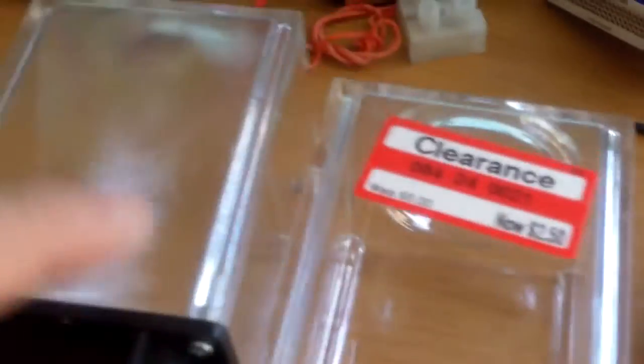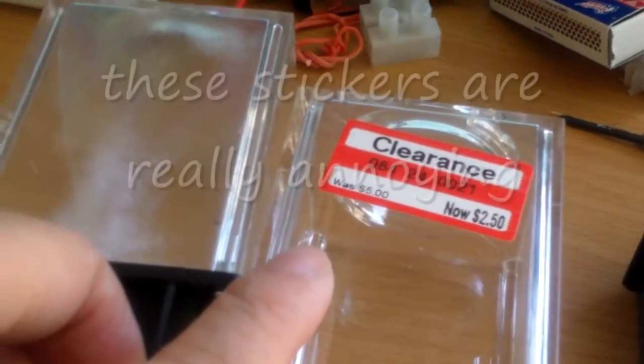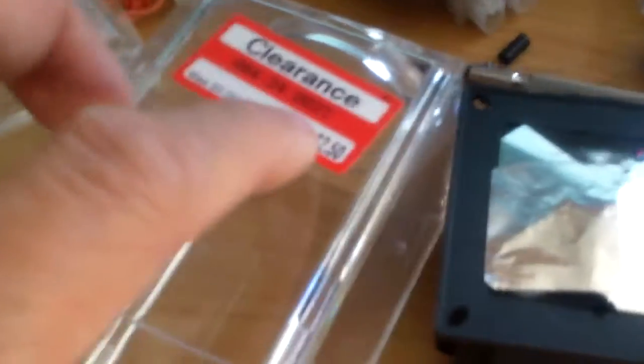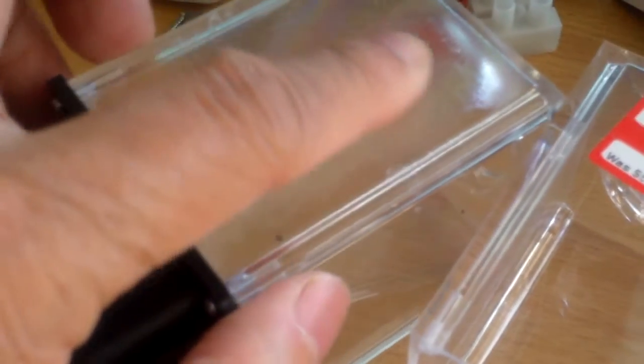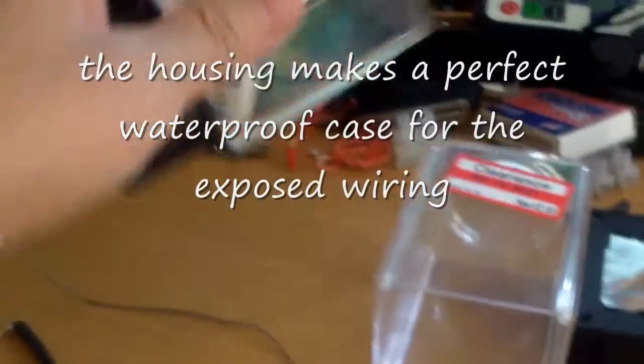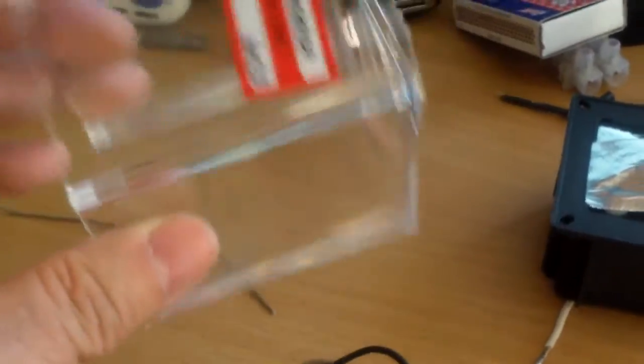I was trying to take the sticker off and I used a bit of what they call cement remover. And instead of taking the sticker off, the cement remover melted part of the plastic. So it's more like a frosted housing now.